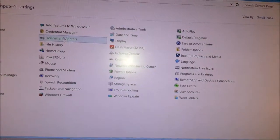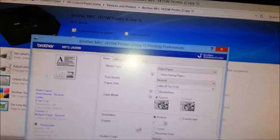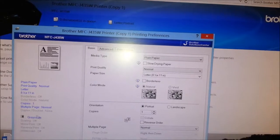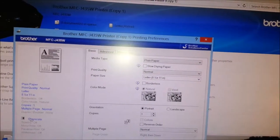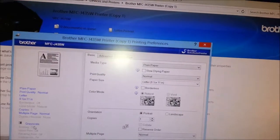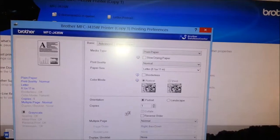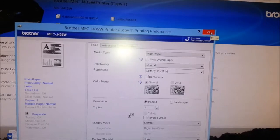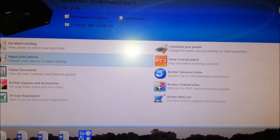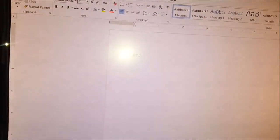I go to my control panel, then devices and printers, find my printer, and go to adjust color. Everything is already set to grayscale. You'd think that if I have enough black ink I'd be able to print in grayscale — but no. It's not gonna let you print if your cartridges aren't full, no matter what your preferences are.